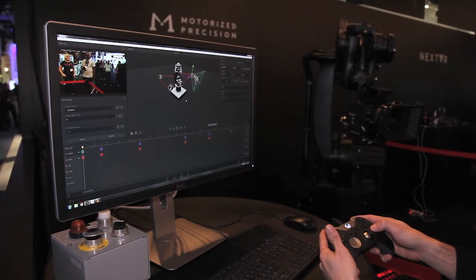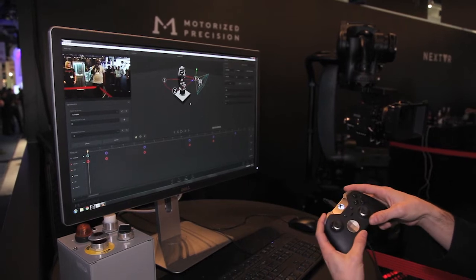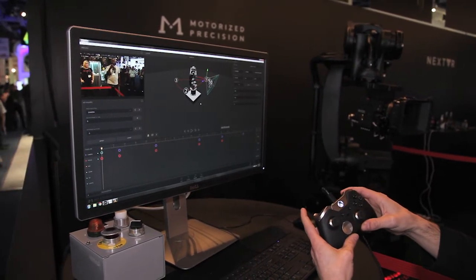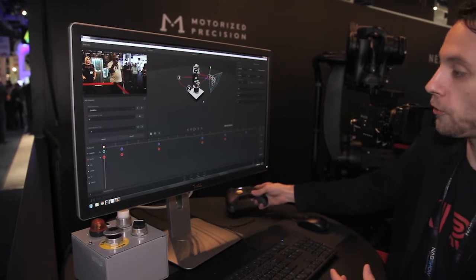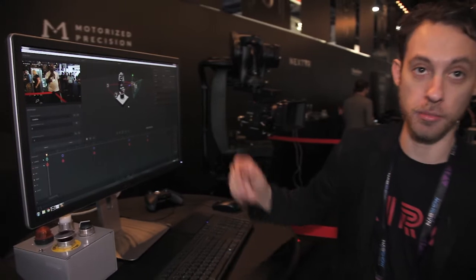Pan left, pan right, tilt up, tilt down, roll left, roll right, move Cura up, move Cura down. All we do is move her around, set keyframes, add your focus, iris, and zoom to those, and run your move.